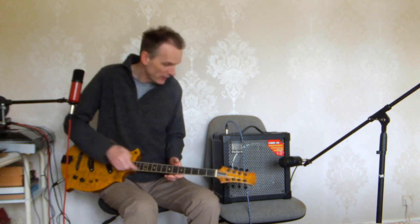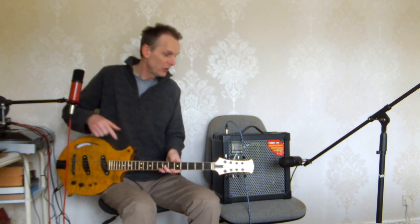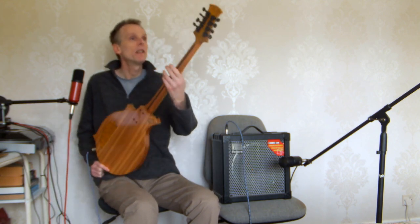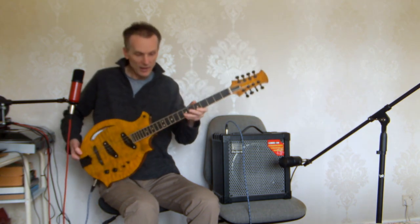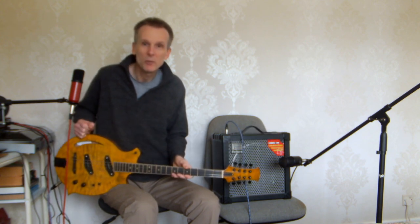EVL gold fret wire, radius fretboard, and we have Gotoh machine heads — the black ones. They work very nicely, I like those a lot. And there we go, one electric bouzouki for you.